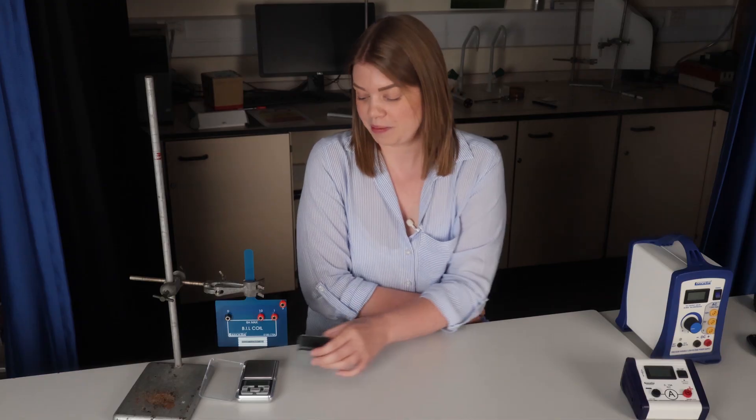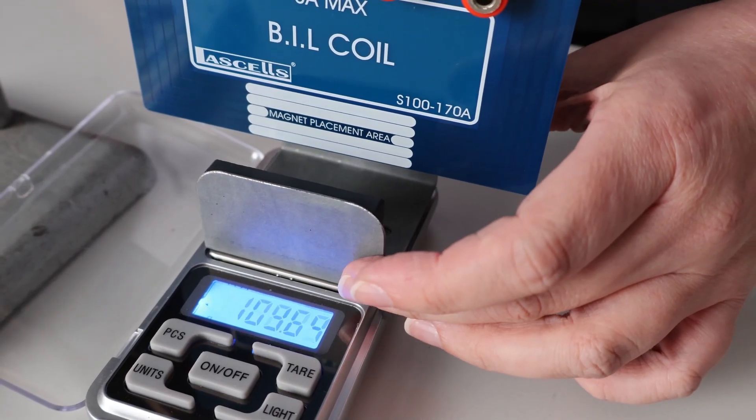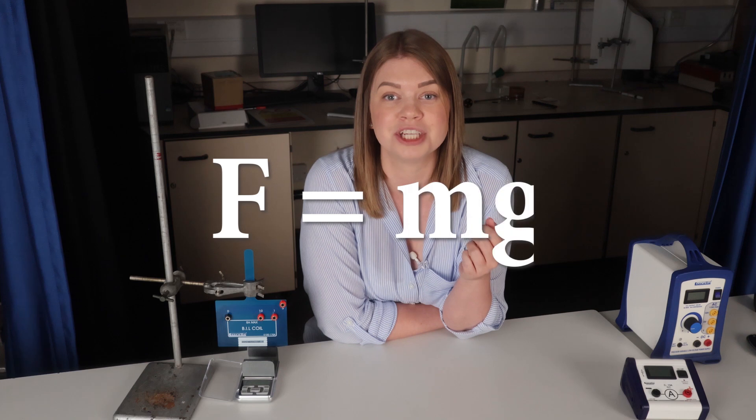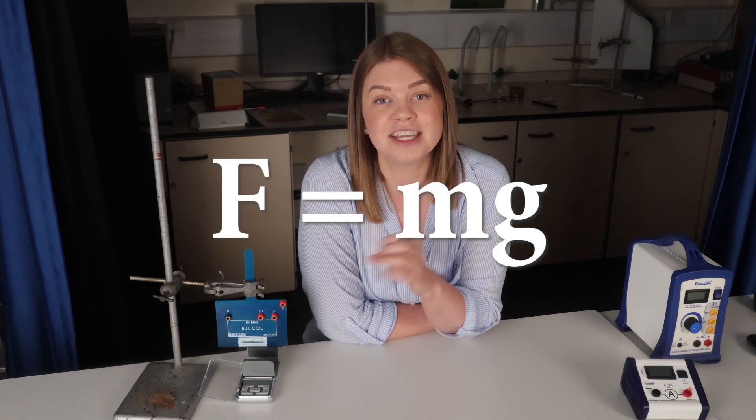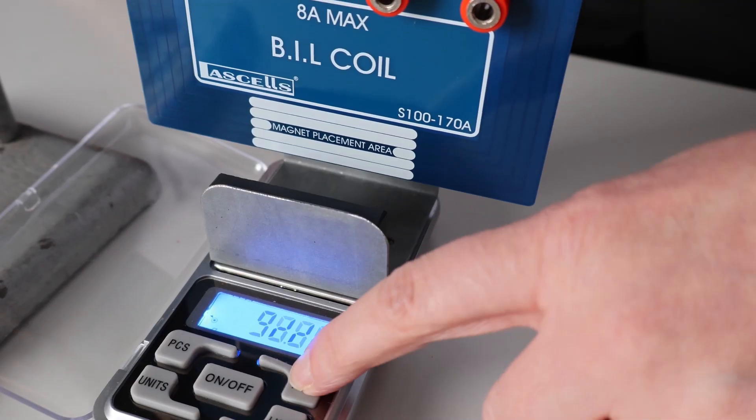This yoke needs to sit on top of a top pan balance so that we can measure the force operating here. Strictly speaking we'll be measuring the mass, but we can easily convert this to force using F equals mg, where F is the force, m is the mass reading from the balance, and g is the acceleration due to gravity. We're not interested in the mass of the magnet, so we can simply tare the scale to get the measured mass back to zero, meaning that values we read off the balance will only be due to forces between the magnet and the wire.